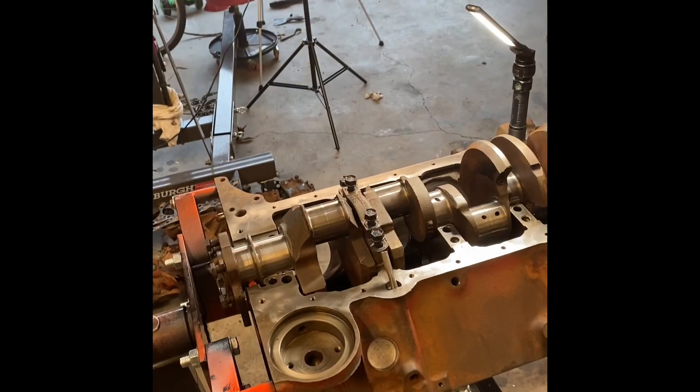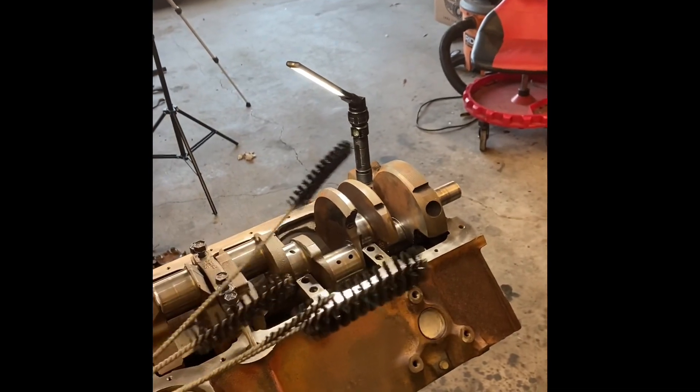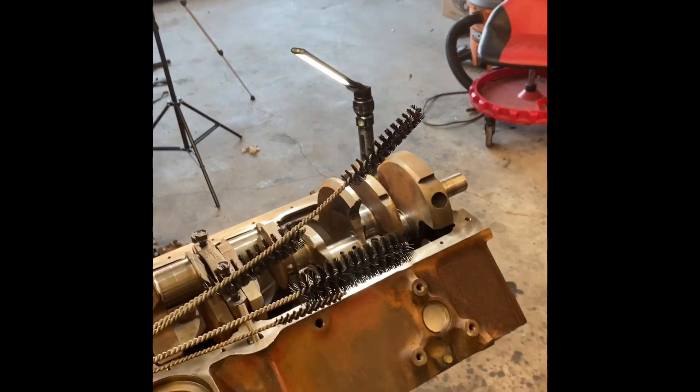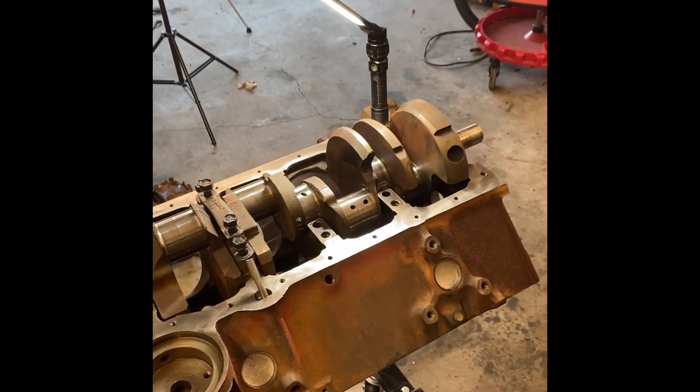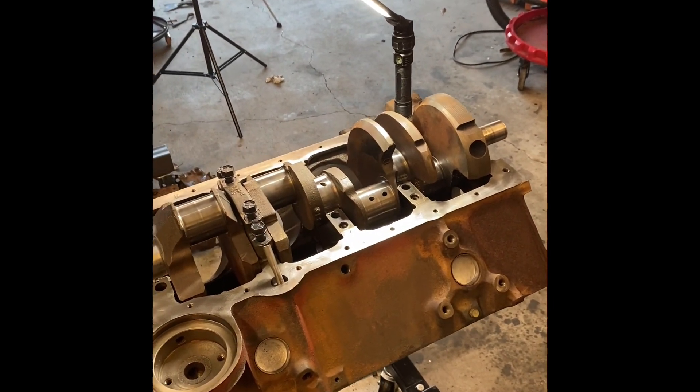Finally done cleaning the block and the crank. I've got the block in here and the crank sitting in there. These are the engine brushes I use - got them from Summit or Amazon. Pretty much that and a bunch of Zip Purple Industrial Degreaser. A lot of degreaser.